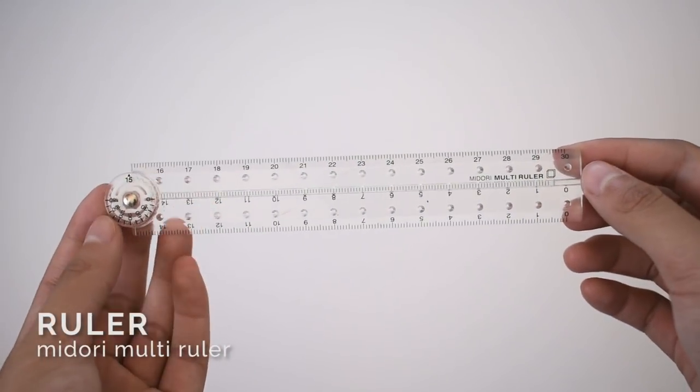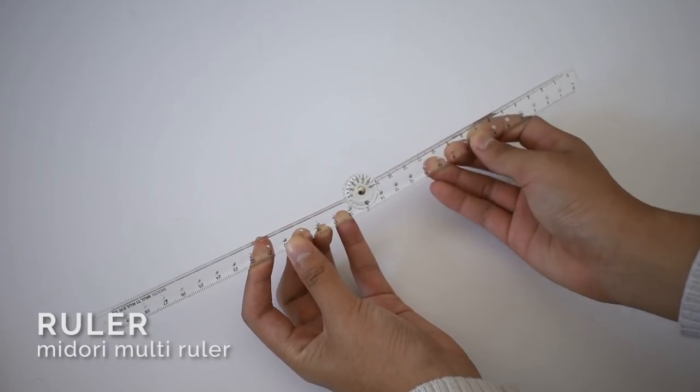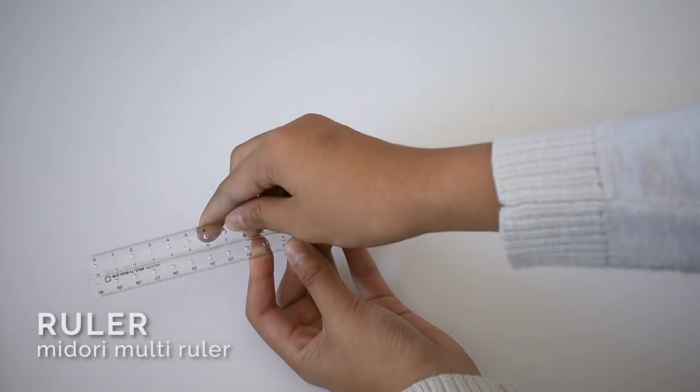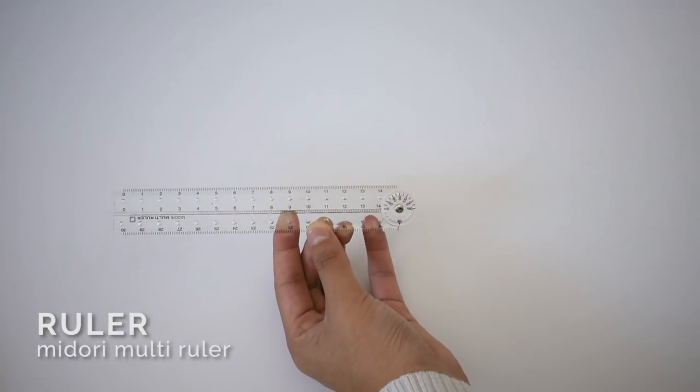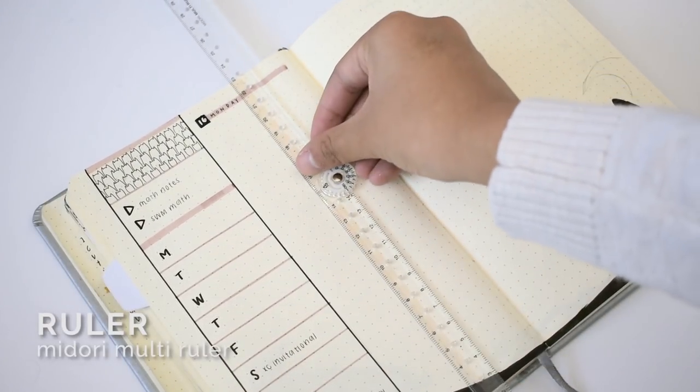I always use a ruler for my layout because I like everything to look neat. Make sure you get a ruler that's long enough for your entire journal. I like this MyDore Multi ruler because it's long enough and it folds to fit into my pencil case.